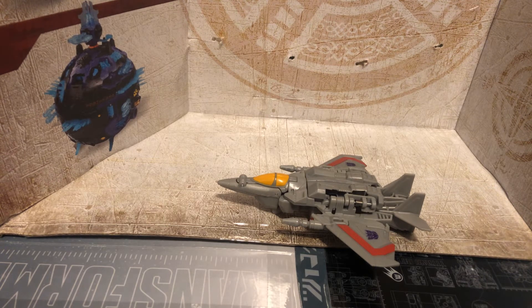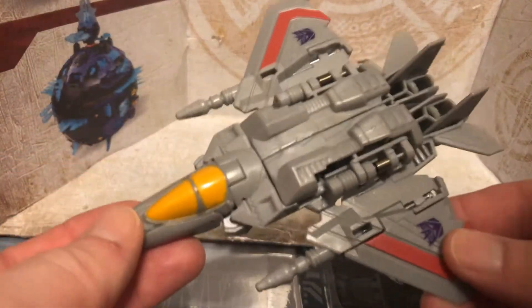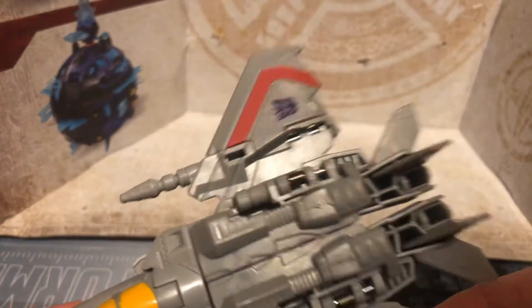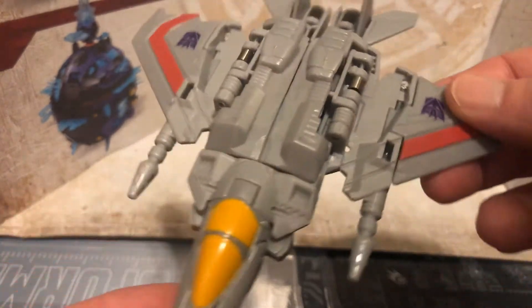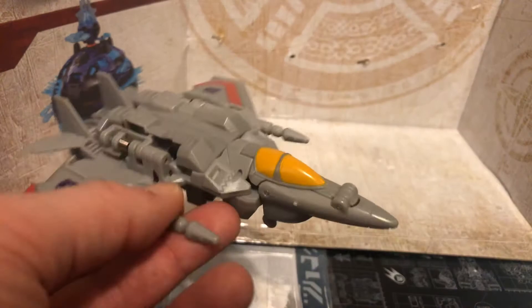So with that, let's take a look at this One Step. These guys are actually really rubbing off on me — I love the details up here. Out of the Cyberverse, I think this is like the best jet mode that they came out with in the One Steps.